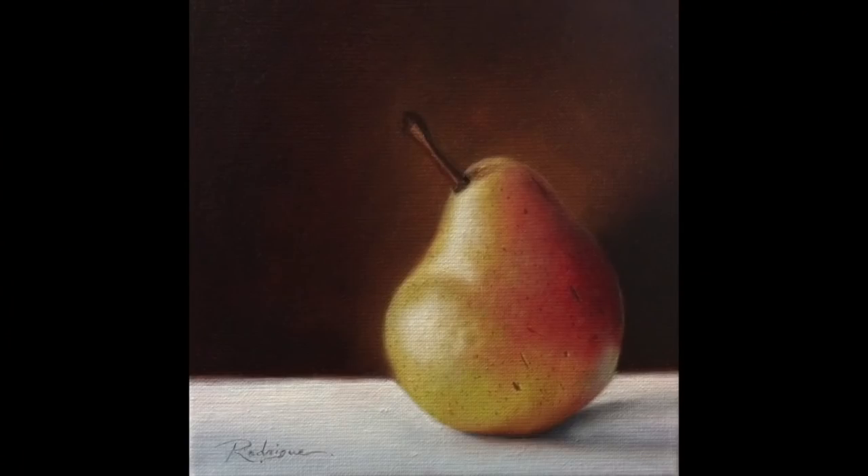Smoothing out — and there you have it. We have our completed pear. Do be sure to subscribe so you can see more videos — there will be animals as well. Don't forget to join my newsletter so you can get the free PDF with more details on how you can paint this pear. That's available on my website at www.carolrodrigue.com — I'll have all the links in the description. Thanks for watching this video, and I'll have another video soon. Take care.